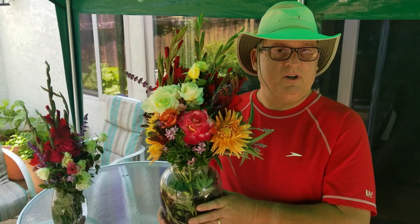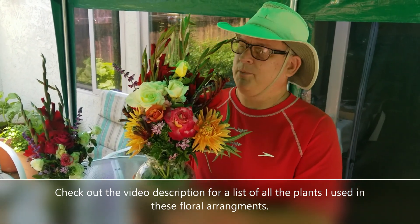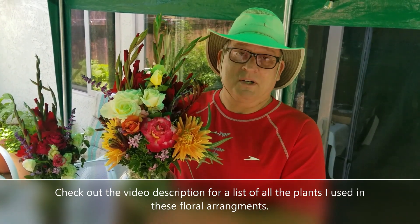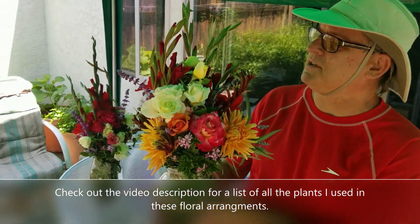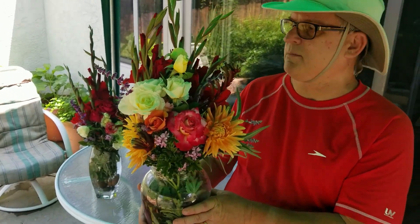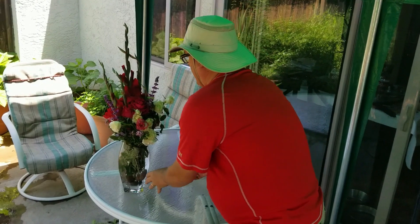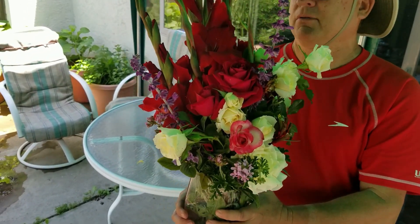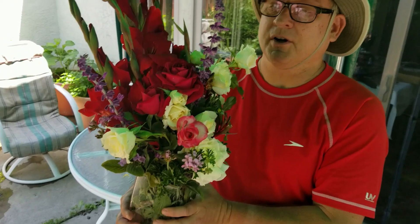I am done with all the flower arranging. Admittedly I am not the best flower arranger in the world, but that's not really the point. The point is to give my mom a beautiful bouquet of flowers that I grew in my garden to show that I was paying attention all those years ago when she was teaching me how to grow beautiful things. This is the arrangement I made for my mom — with dahlias, roses, gladiolas, kangaroo paws, geranium, Mexican bush sage, and some other wonderful filler plants. And this is the one I made for my wife — it has various red roses, white roses, pink roses, and some gladiolas, sages, and geraniums. These are my two Mother's Day bouquets made from all the cut flowers in my garden.